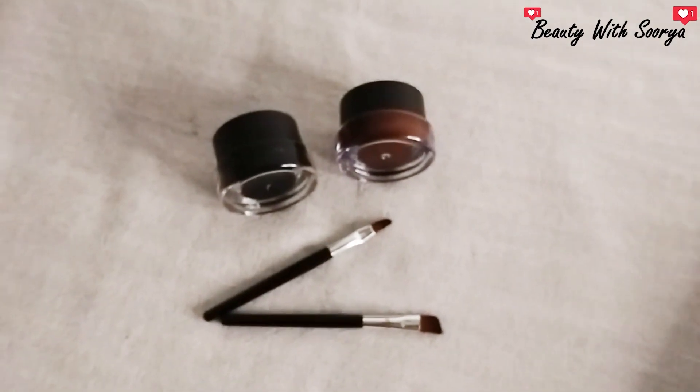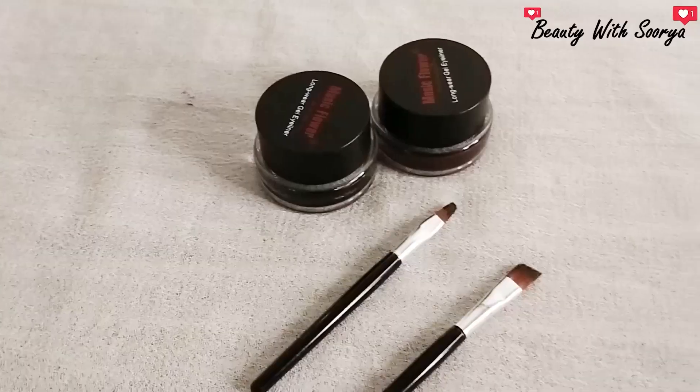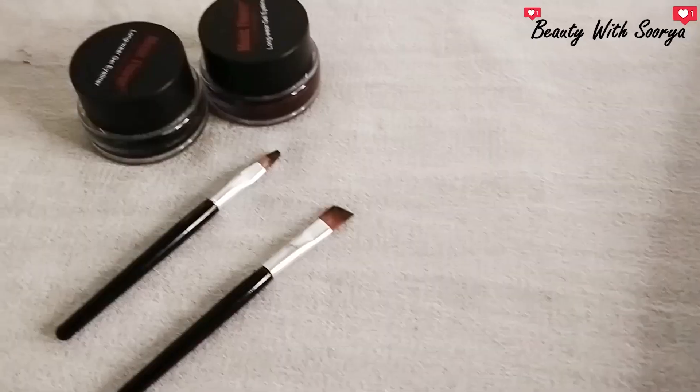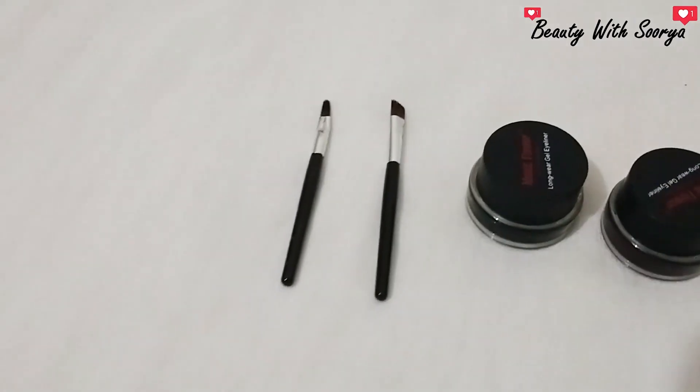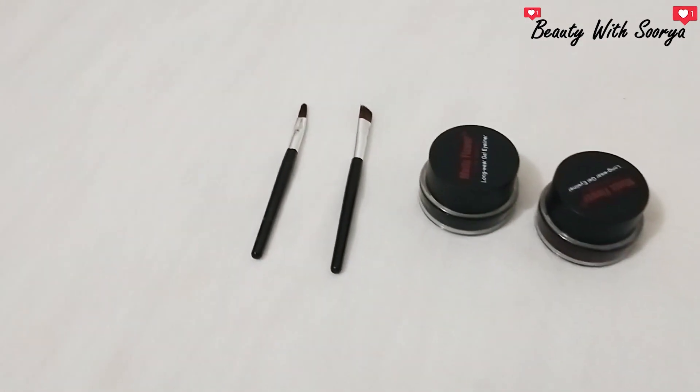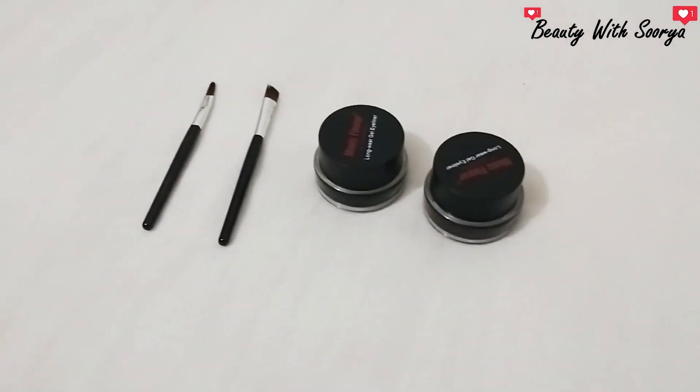If you are wearing the brown shade, you can use it to fill in the brows. If you are wearing the black shade, you can put eyeliner with it. The product comes with two brushes — one brush for the eyeliner application.